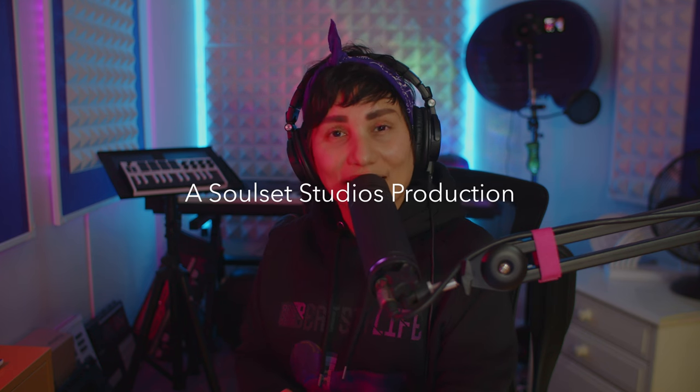G'day everyone, this is Allatronics and welcome to the Novation LaunchKey Mini Mark III series. This is a new series where I'm going to share with you everything that I've learned about the LaunchKey Mini Mark III over the past couple of years since I purchased it — an introduction to the controller and all of its features.